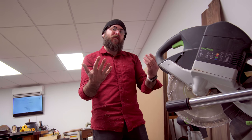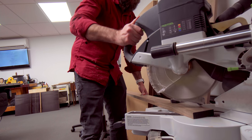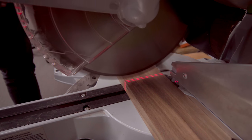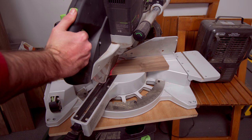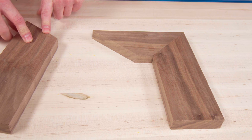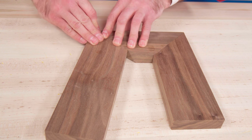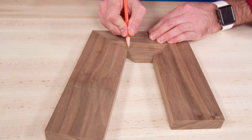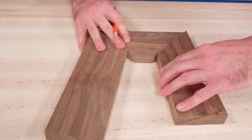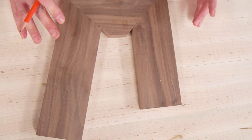Over here at the miter saw, I thought I'd try something interesting — we're going to have 45-degree miters. They're all cut at three inches wide. These two pieces have a 45-degree miter, and this one was cut at 30 degrees with the thought of it sticking out that way a little bit. So I need to trim this piece about right there, and that's going to give us our leg shape.